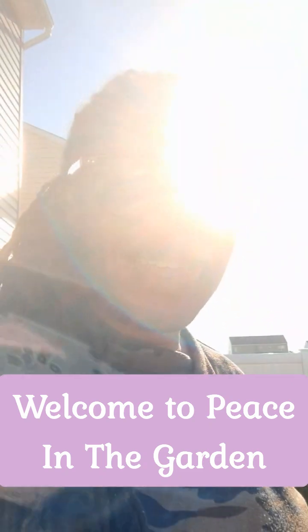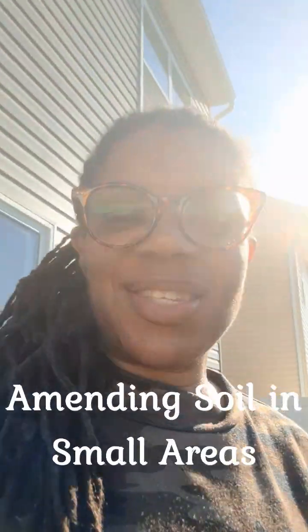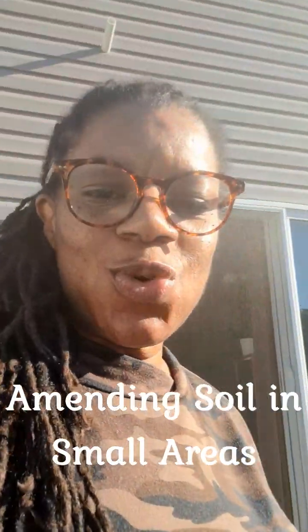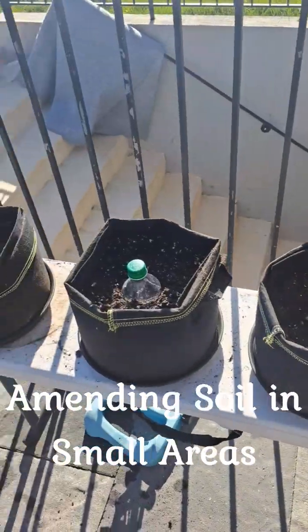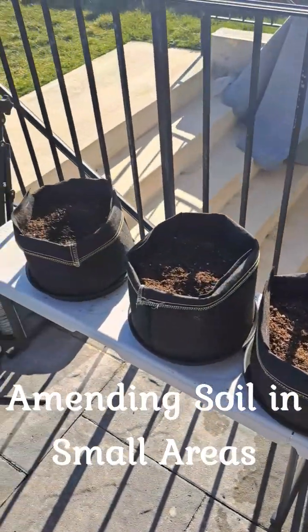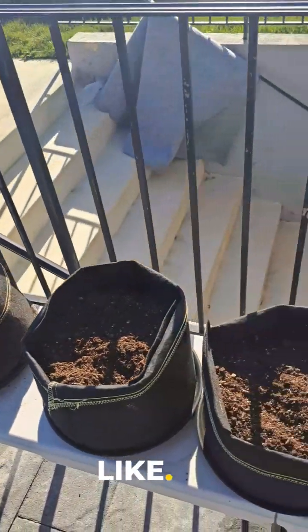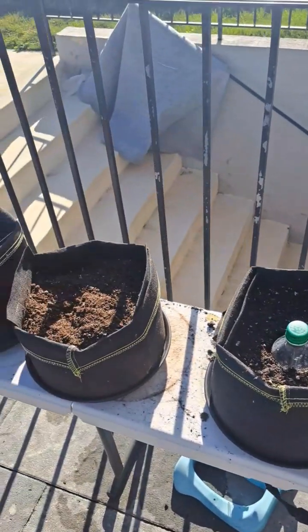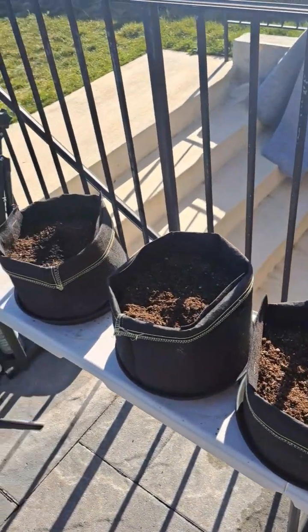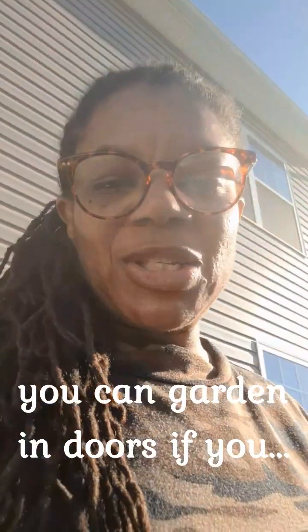Hey guys, welcome to Peace in the Garden! I hope everybody's having a wonderful day. It's nice outside, so I wanted to come out to amend some soil. Don't think that if you don't have a house or a backyard that you can't garden — you can go to your front porch, your steps, set up anywhere. You pretty much can garden wherever you like.